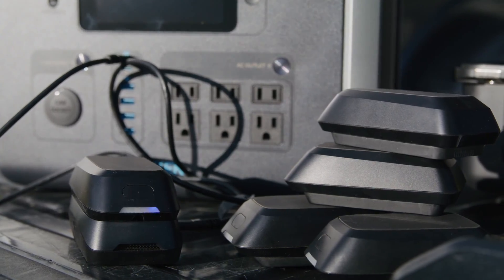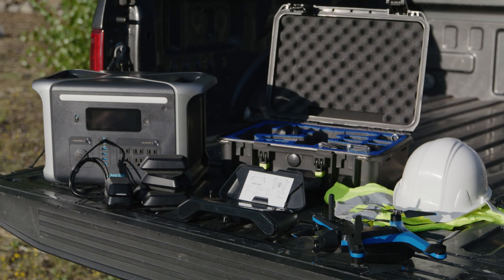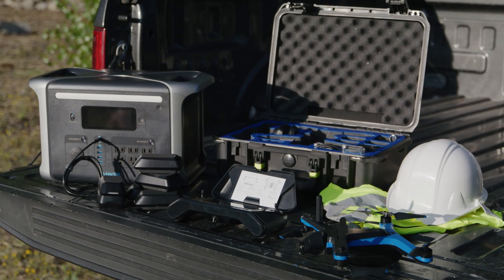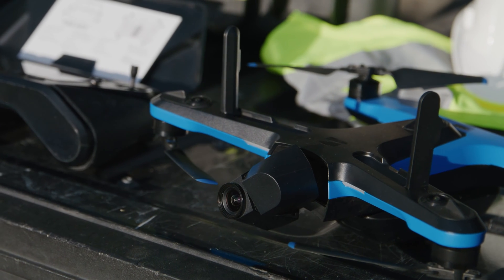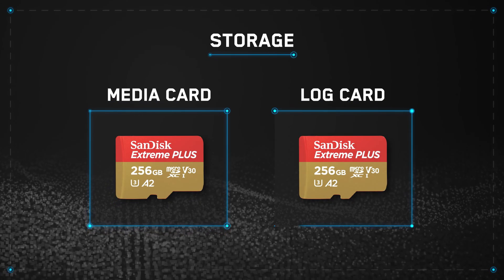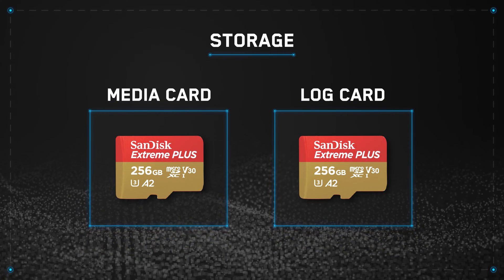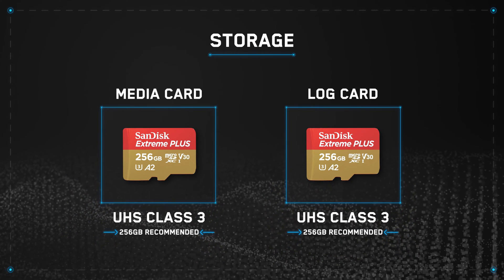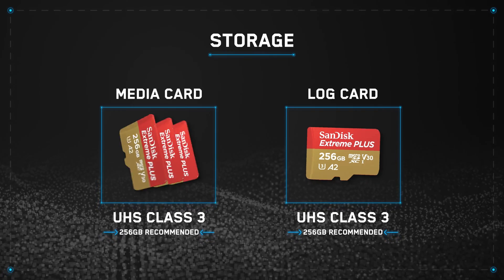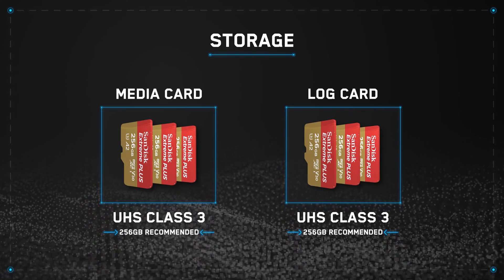For equipment, let's make sure we have plenty of batteries, and perhaps even a way to charge them on site. We will need our drone, controller, and any other field gear, such as personal protection equipment. Because we're flying 3D Scan, we'll need a media card and a log card. So be sure you have at least two UHS Class III SD cards with plenty of storage. It's always good practice to have a few extras, just in case.